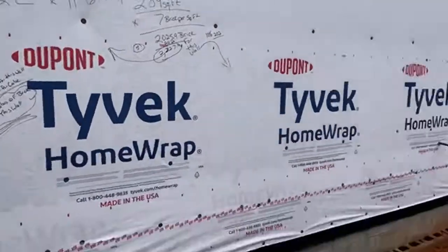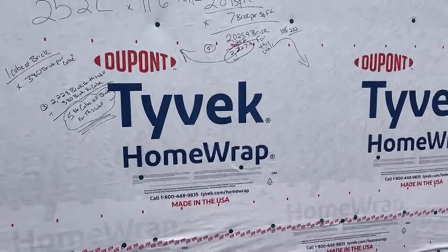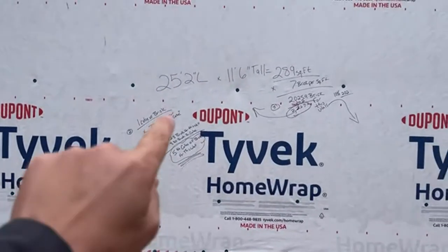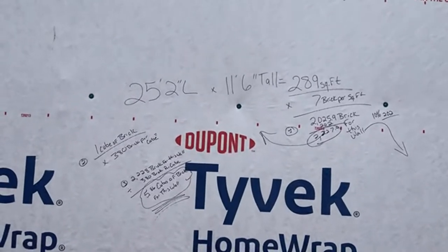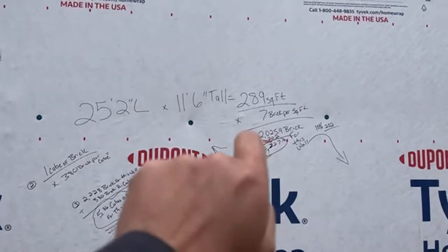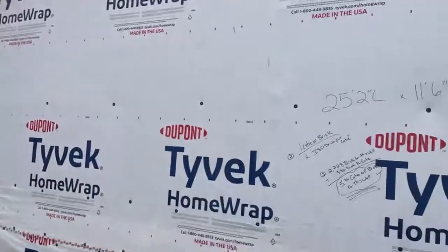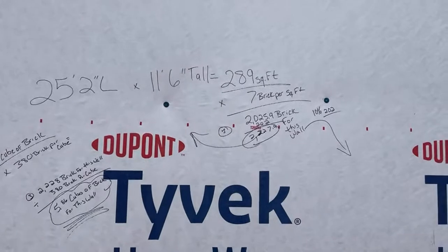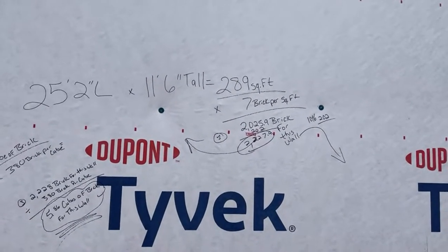We go around and measure the walls. We already do a takeoff during the blueprint stage, but we also come out on site to double-check the math. We calculate the length of the wall times the height to get the square footage, then multiply by seven brick per square foot. In this case, this wall is 25 feet 2 inches long by 11 feet 6 inches tall, giving us 289 square feet of brick wall space.